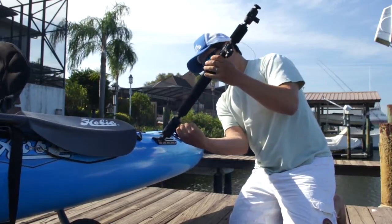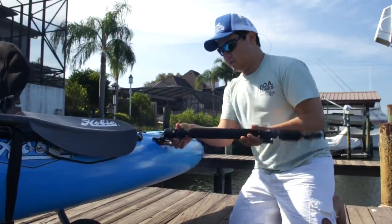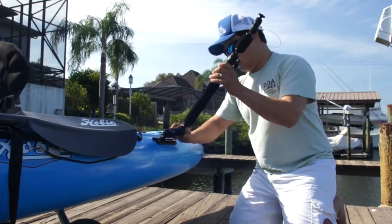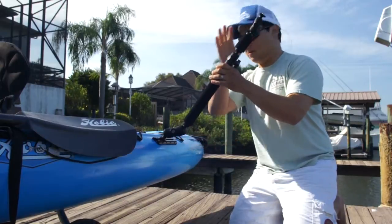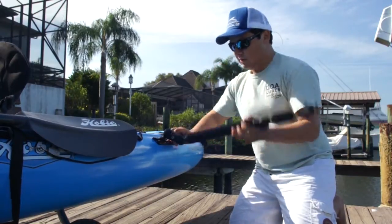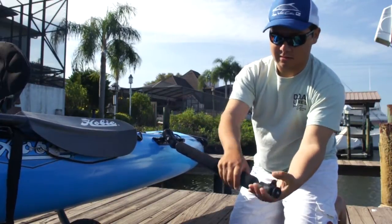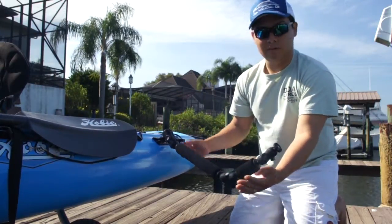With these adjustments from the RAM ball, I can position this camera mount in any position I want. It's super versatile — I love it. So whether you wanted to use it above the water, or even if you wanted to get a shot under the water, aiming a little bit more at your subject, you could do whatever you want with this.